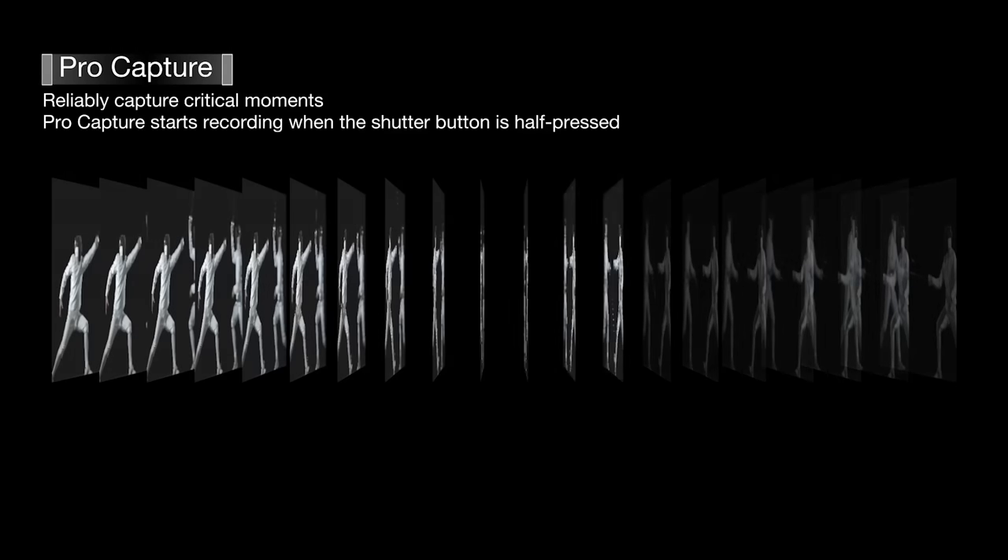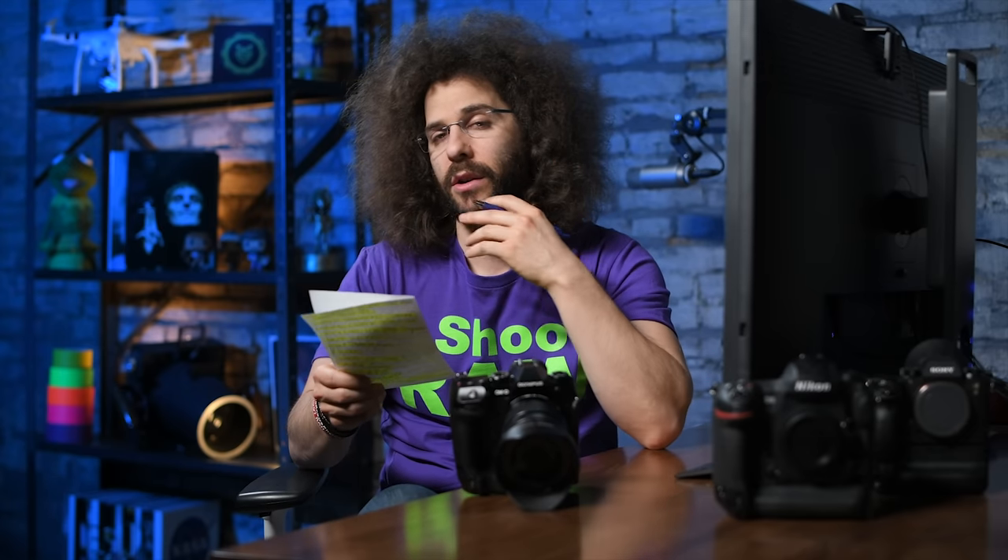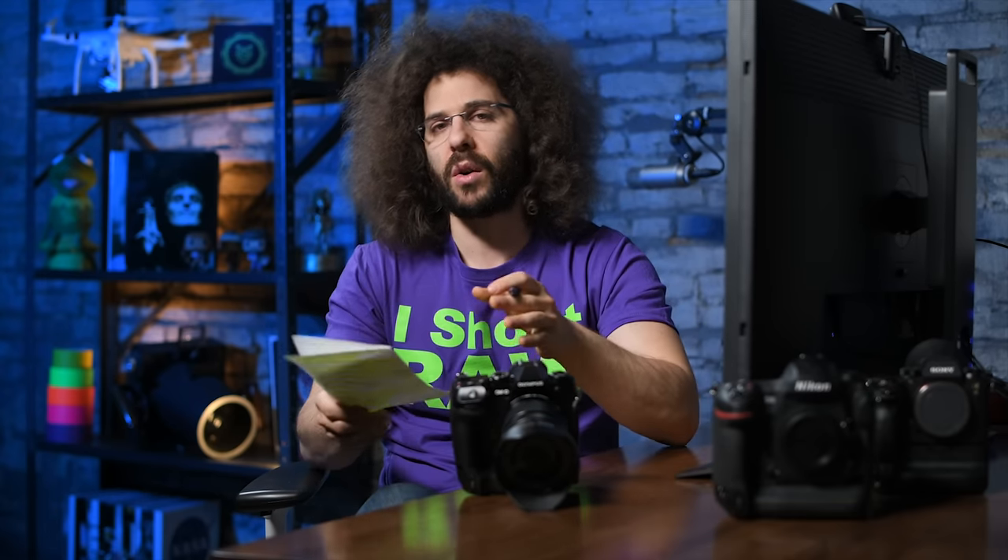They added something interesting: when your finger is pressed halfway down, the camera can record up to 35 shots before you actually press the shutter. So just in case something cool happens and your camera happened to be pointed that way with your finger halfway down, it's continually capturing those 35 frames and then discards them if you don't press the shutter.